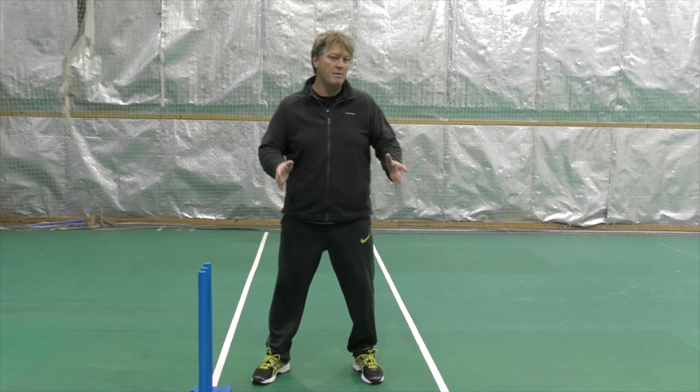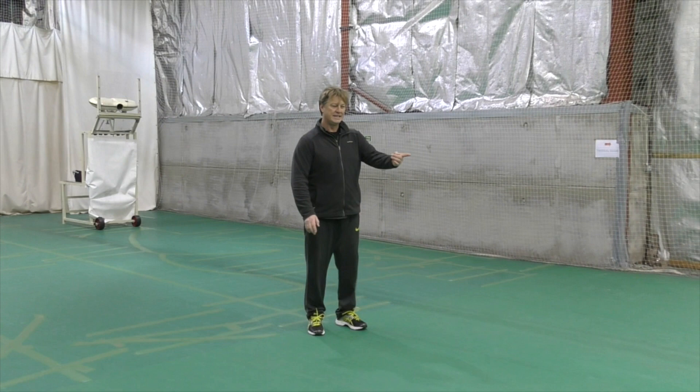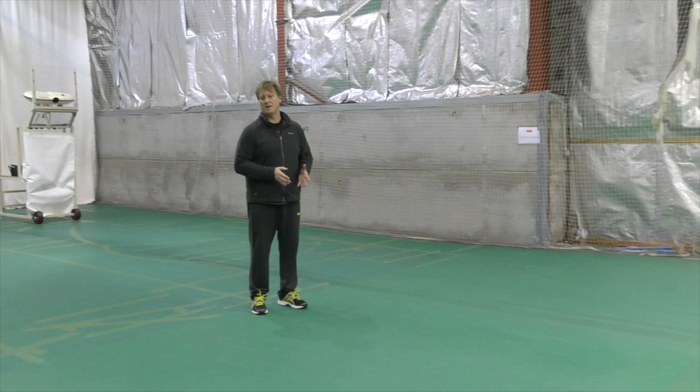Simply put, this is where you jump from. The important thing about avoiding no balls is where you jump from - it's not about the distance you run in. In an indoor net like this one, which is about 14 or 15 meters long, if you had a 20-meter run-up - mine was 21 when I played - getting a 14-meter run-up in means you're working with about two-thirds of your normal run-up.